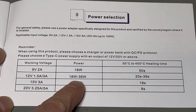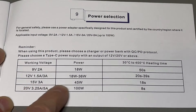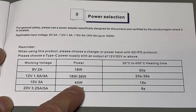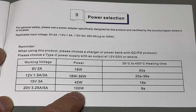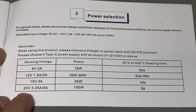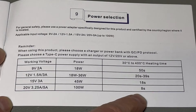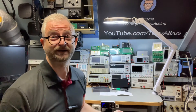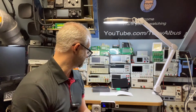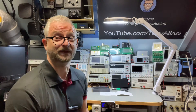At 12 volts it can do up to 36 watts. At 15 volts, 3 amps, it goes to 45 watts. And if you want to use the full 100 watts, you need 20 volts at 5 amps, and then it heats super fast — 8 seconds. So if you were thinking this is a cool portable soldering pen, you need to think about your adapters.